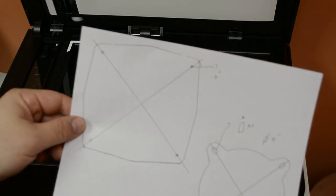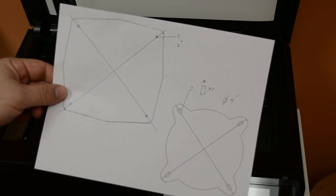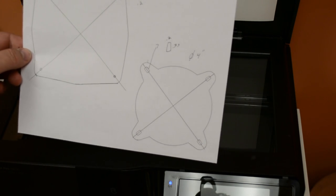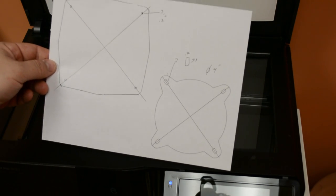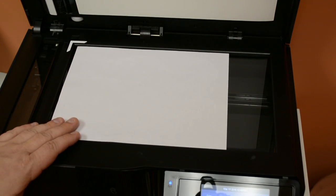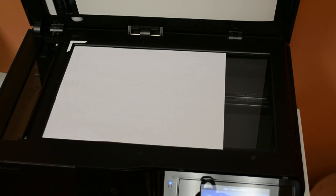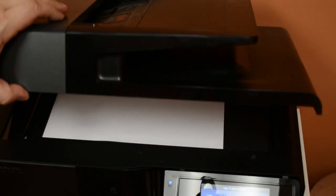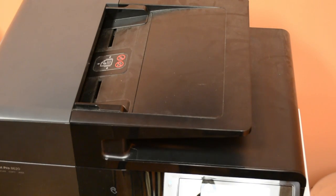We're going to take the piece of paper that we just drew and get it into the computer so we can reference it and do some outline tracing in Cut2D. I'm going to lay it face down on my HP OfficeJet — it's just a standard office scanner — and then go over to my MacBook to scan it in.